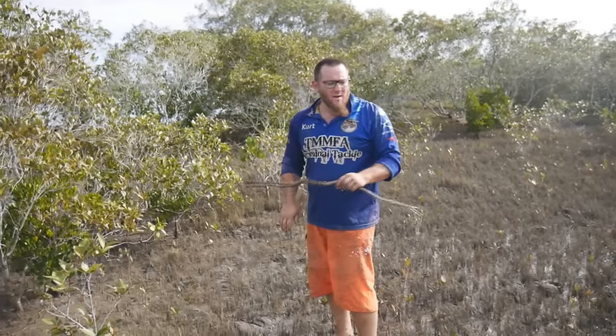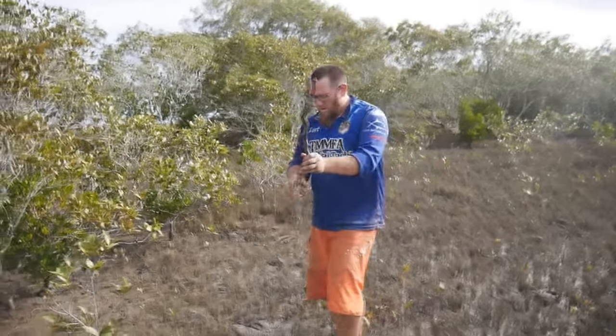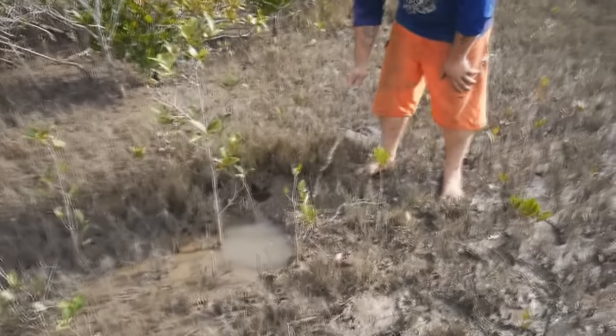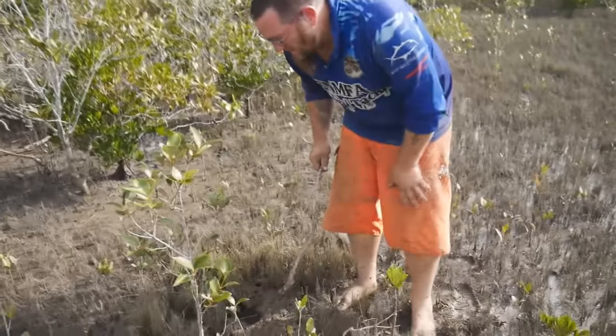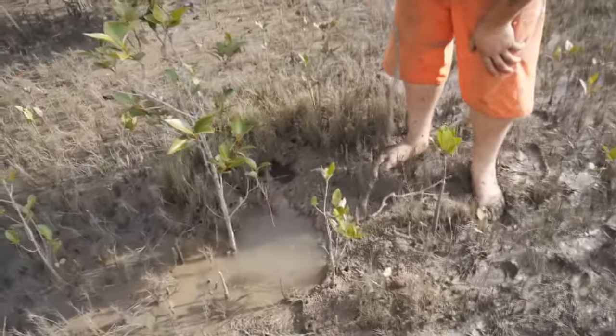All right guys, so what we're doing today - we're actually walking the mangroves looking for holes exactly like this. Now, this one is a hole that's being used.